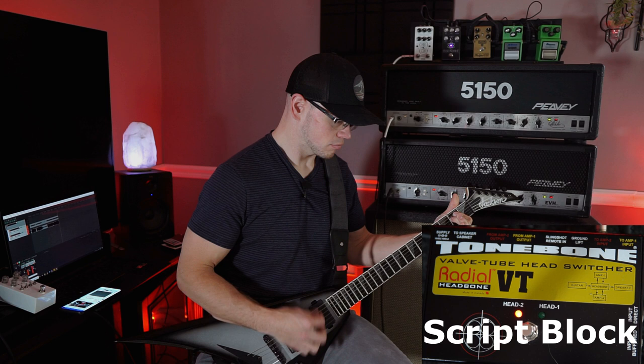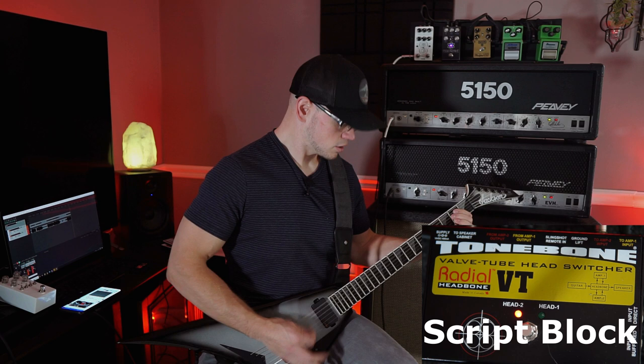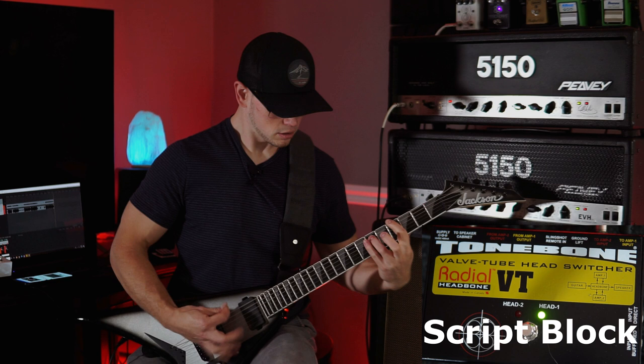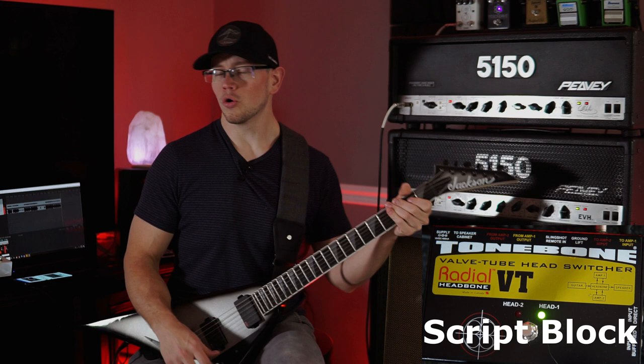Let's try the Ballagher Fish and Drive — never tried this on a 5150. That sounds totally killer, guys. That pedal works really well with these amps.